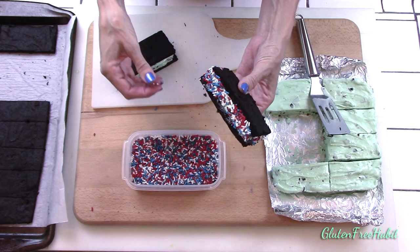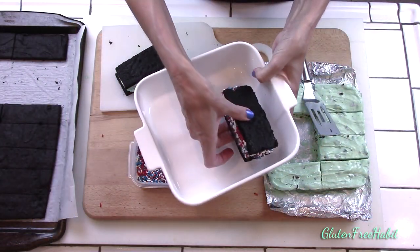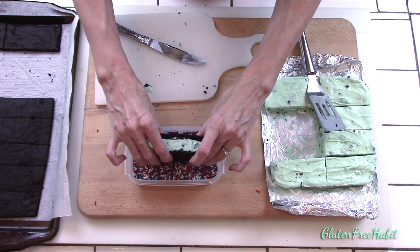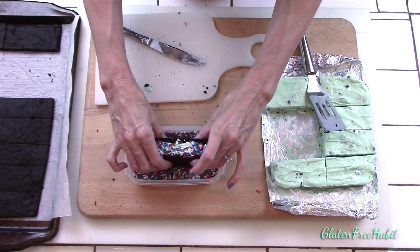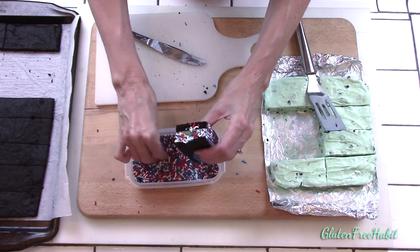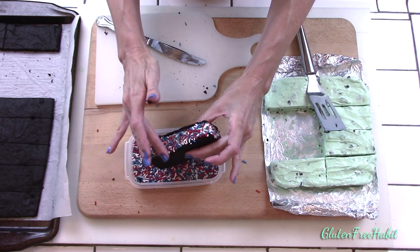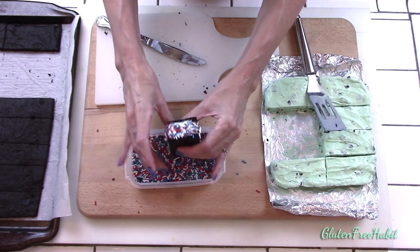And there you go — gluten-free ice cream sandwiches. To store these, after you've completed making all the sandwiches and they're firmed up in the freezer, I like to individually wrap each one in a small piece of wax paper and tape it shut with scotch tape. Or you could layer them with a piece of wax paper in between each sandwich and stack them into an airtight plastic storage tub. You don't want to just stack them up with nothing in between because they'll probably stick together.